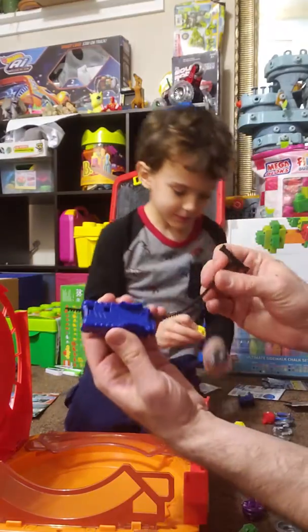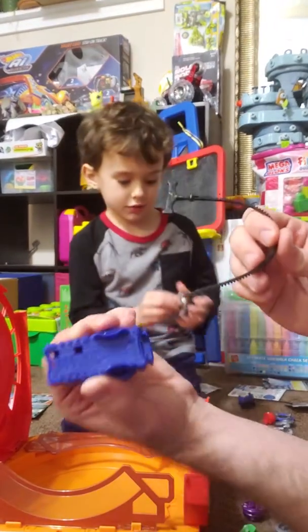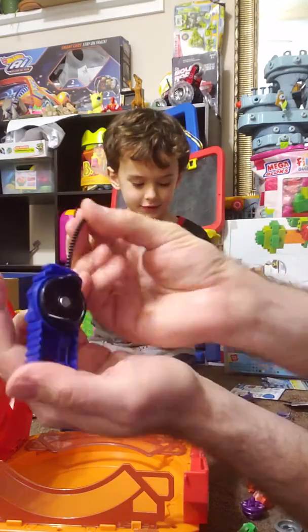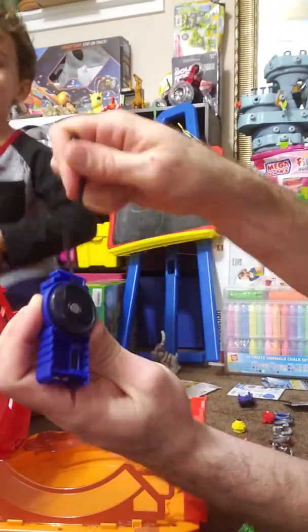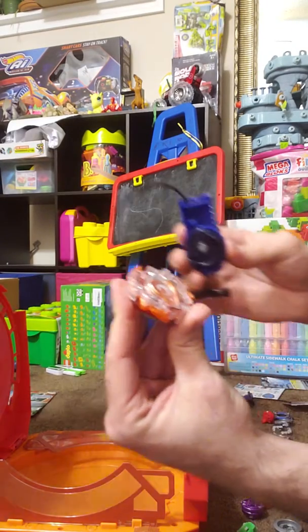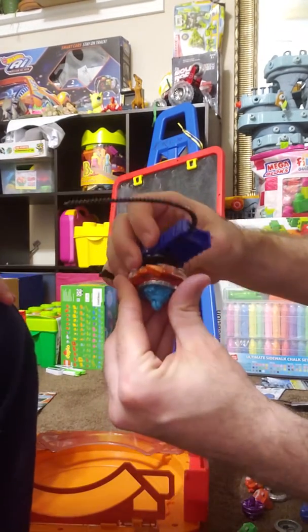We've got the standard launchers here. You put the zip cord in right where that little arrow is and it spins this wheel. Push it all the way in, and then we load the top. Ready, Mitch?